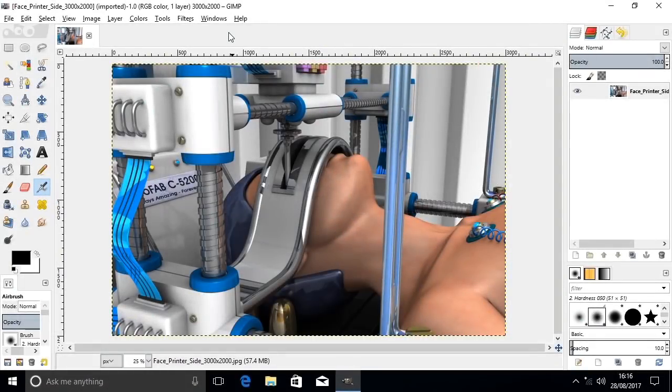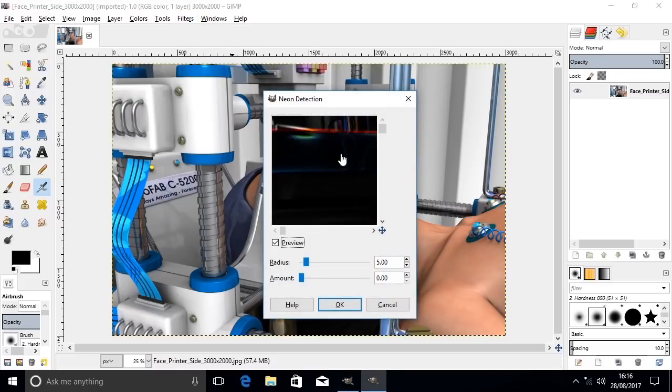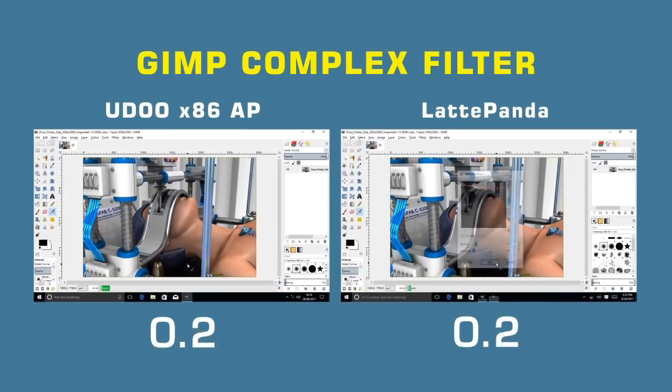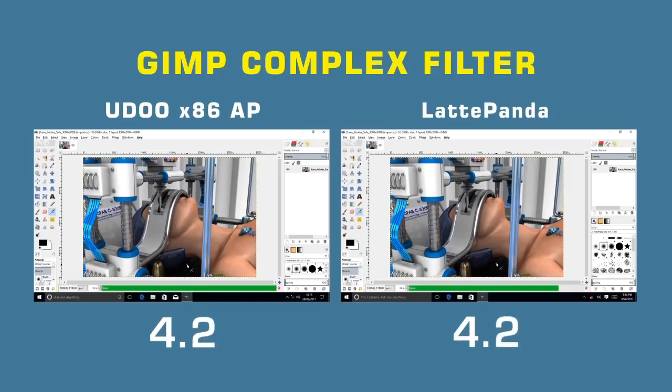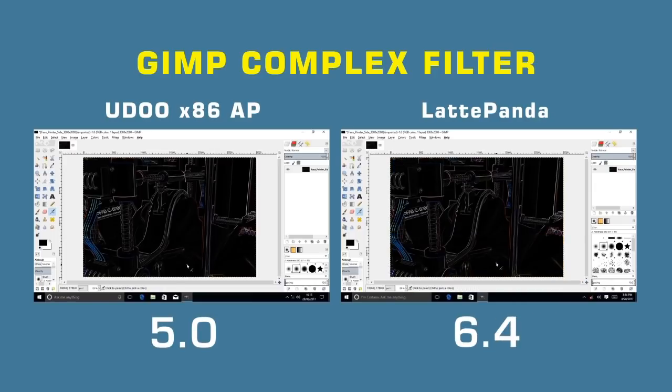The second test is a processor power test. In GIMP I've loaded a large image — 3000 by 2000 pixels — and I'm going to apply a complex filter: Filter > Edge Detect > Neon, using default settings. Pressing both buttons at the same moment, it's very close. The result: 5 seconds for the UDOO and 6.4 seconds for the Latte Panda. So the UDOO has clearly a little bit more practical real-world processor capacity.